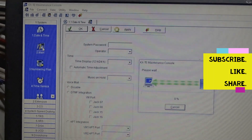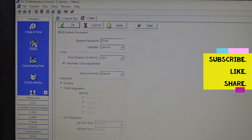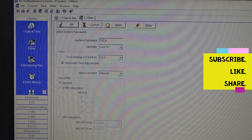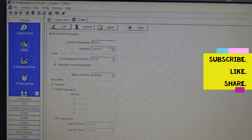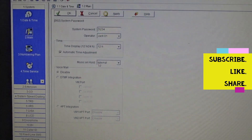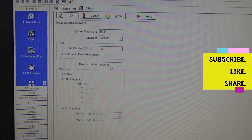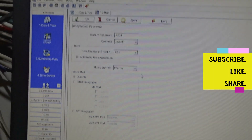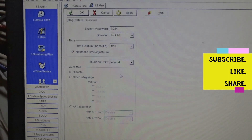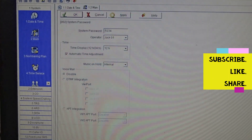You can also have access to the main firmware of the PABX. Here you can set the password and set the operator to any jack. If you are doing customer service and need music on hold, that can also be enabled here. DTMF integration is also available.